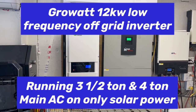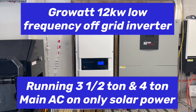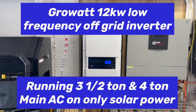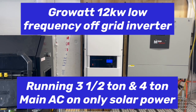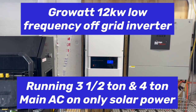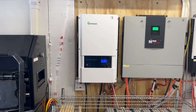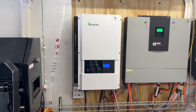Today on Papa's Projects, just updating you: we have this 12 kilowatt inverter, low frequency off-grid, connected. We only have 22 panels on this thing right now, and with those 22 used 250 watt poly panels, I'm able to start my three and a half ton or my four ton main house air conditioner heat pump.